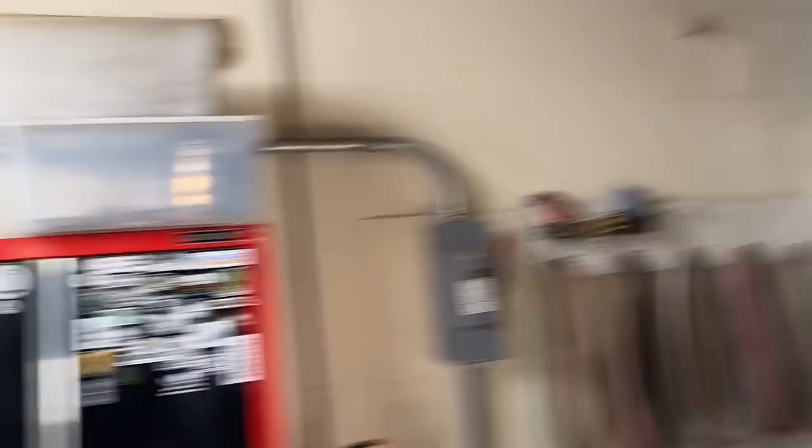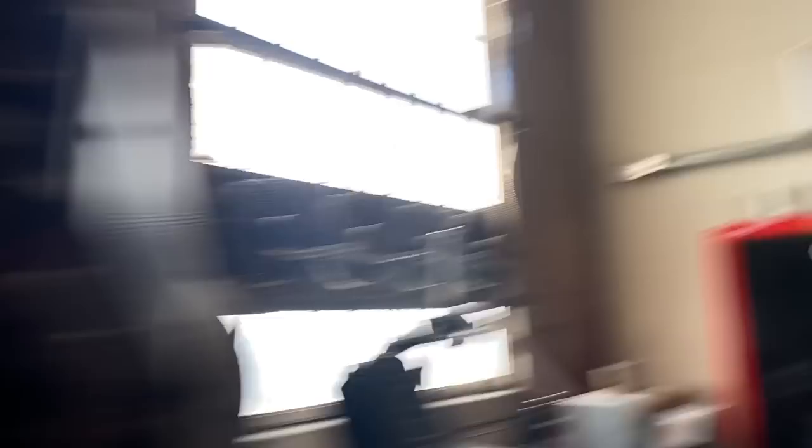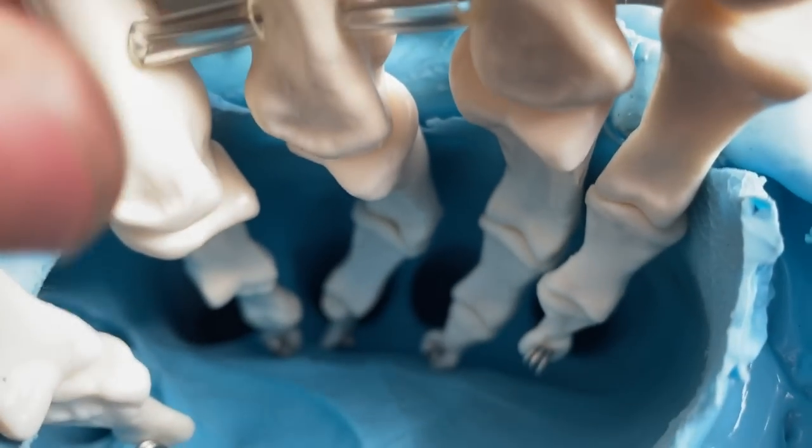Turn that down. Yikes. That can't be good to breathe. It's working. I'm not going to turn off the fans, so you have to listen to them.